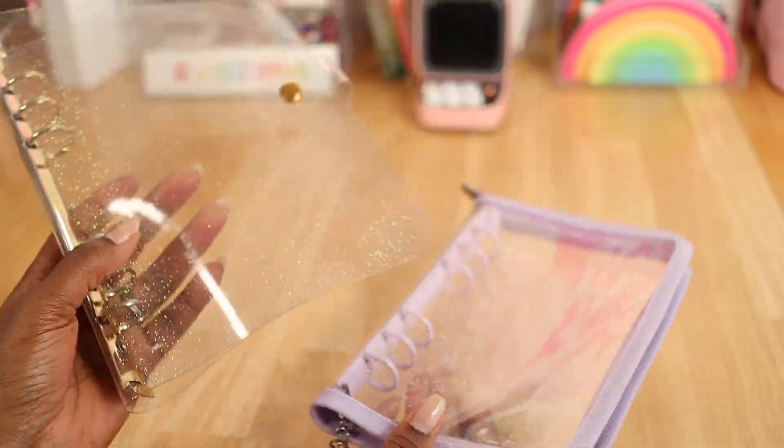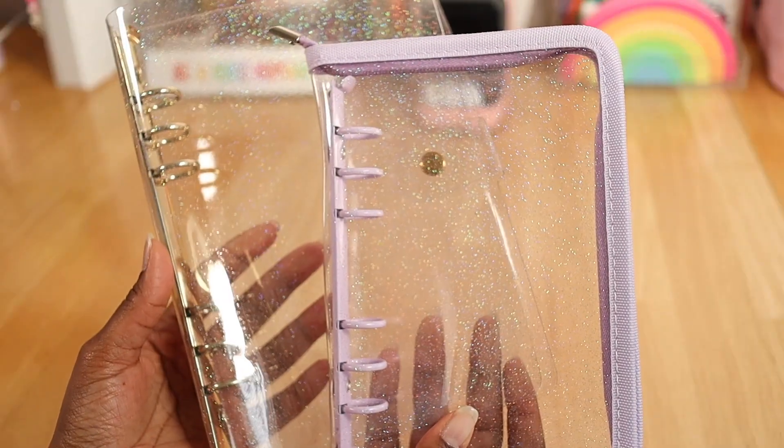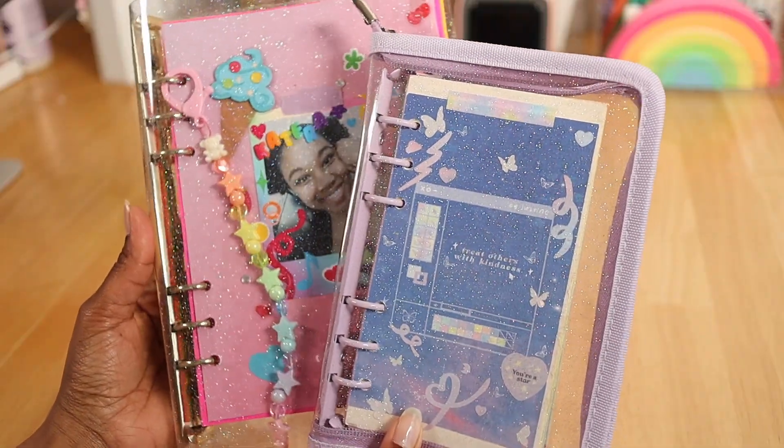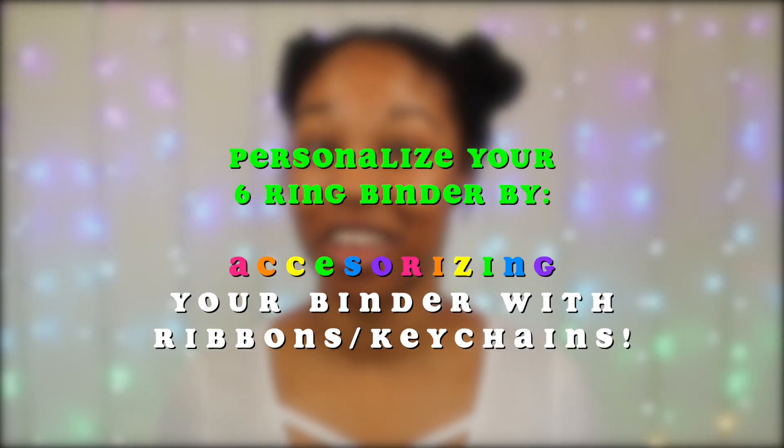Look at these two examples — my A5 and my A6 six-ring binder. At first they were looking sad and lonely, but now they're looking super happy and cute! So feel free to add your cute little personal touch to it, kittens. You can also accessorize your binder to further personalize it to your taste.